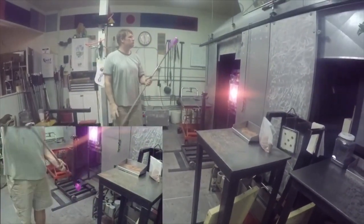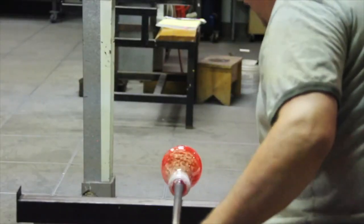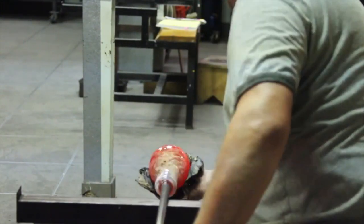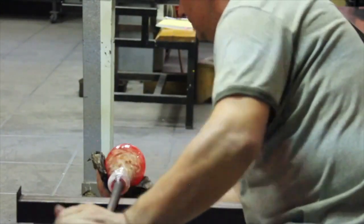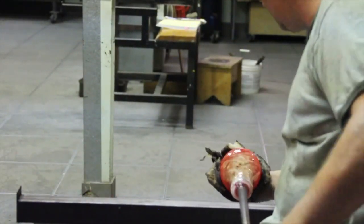He returned to Toledo and in 2002 opened Fire Nation Glass Studio and Gallery in Holland, Ohio. He was recently awarded Best Independent Gallery and Best Visual Artist in Glass by the City Paper, and was recently selected to be in the South Cobb Arts Alliance 32nd Annual National Juried Exhibition.